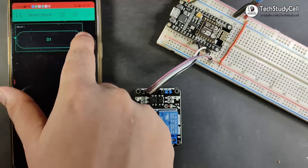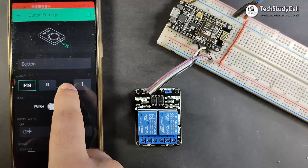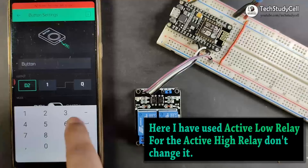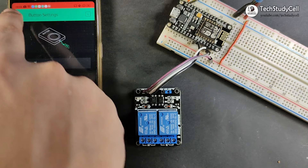Now I will create the second button. Again I click on the plus icon and click on the button. I will click on the button and select the D2 pin — this is the D2 pin of the NodeMCU, which will control relay 2. As I am using an active low relay module, I will send 1 to turn off the relay and 0 to turn on the relay. I will select switch and rename the button relay2, then resize it.